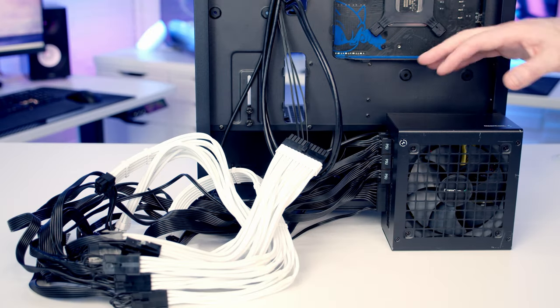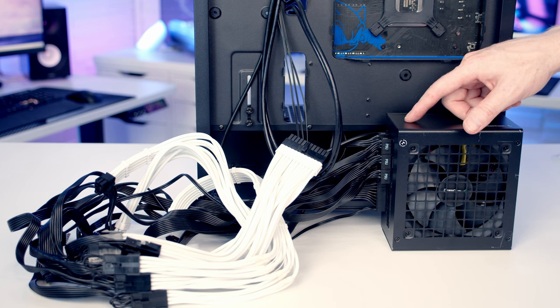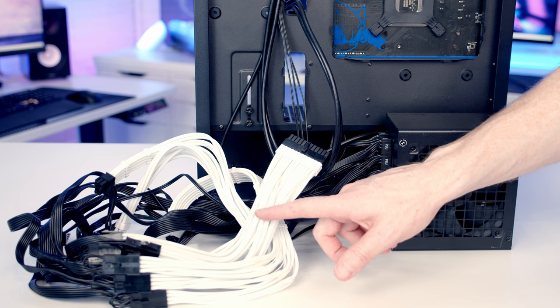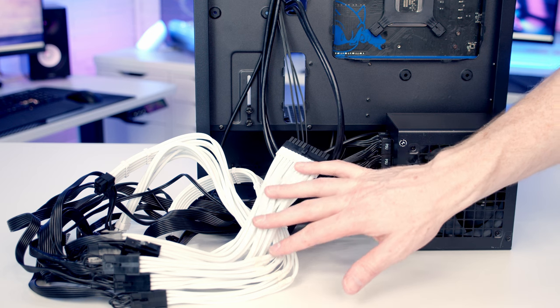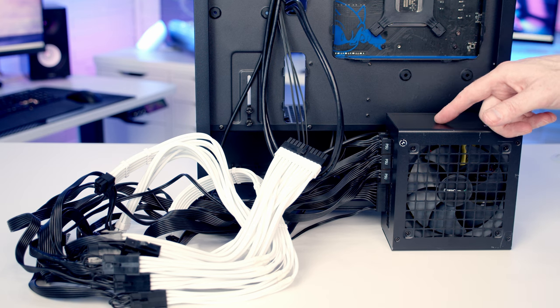We're now ready to install the power supply. Although it's fully modular I've already plugged in the cables we'll need: a 24-pin cable, two 8-pin EPS cables, and three PCIe cables. I've also attached the white cable extensions to the ends of the power supply cables — these are optional, they improve the look but won't add functionality, and they will make cable management at the back a little more difficult.